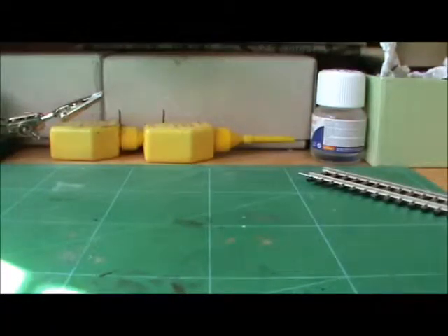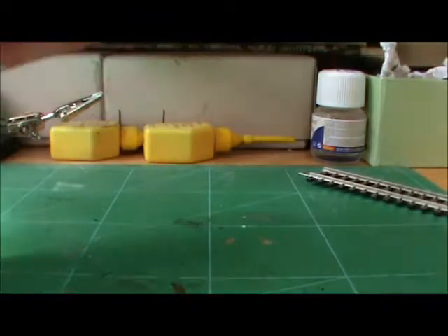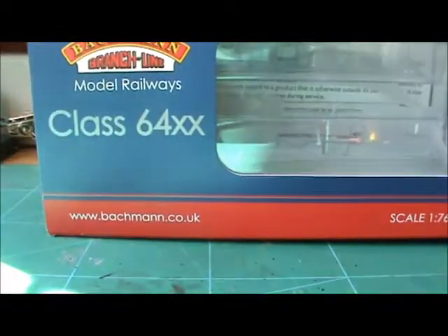Hey guys, James Trains here, ready for another great review. Today I'm reviewing a very special model — new out from Bachmann. I didn't realize until I got home that it was new out. It's the Bachmann 64xx.